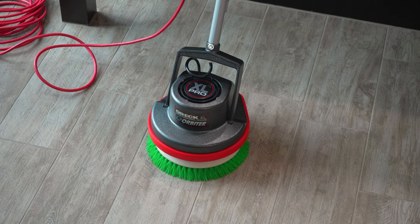Oh boy, do I have a video for you all today. I got the Ork Orbiter Hard Floor Scrubbing Machine. This thing is going to give these floors the deepest clean they have ever gotten.